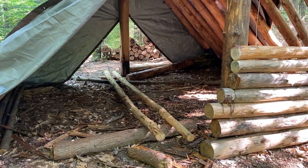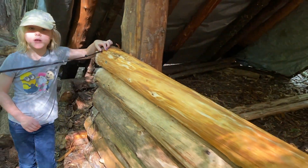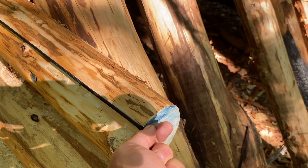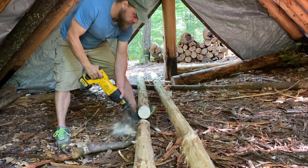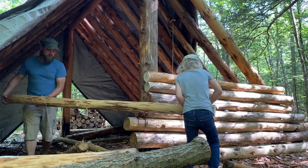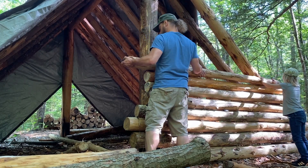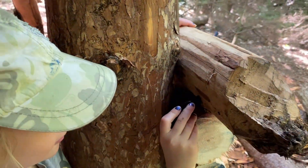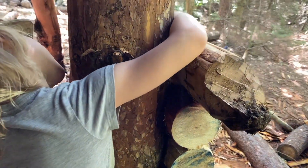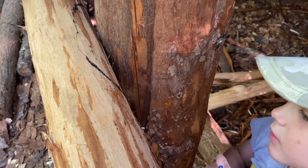The first thing we're going to do is grab some of these logs right here, cut them to size, and start putting them on the wall. We are doing this log first. Right on that knot is where I'm going to make the cut, right beyond it. Take the charcoal and make the mark. There.